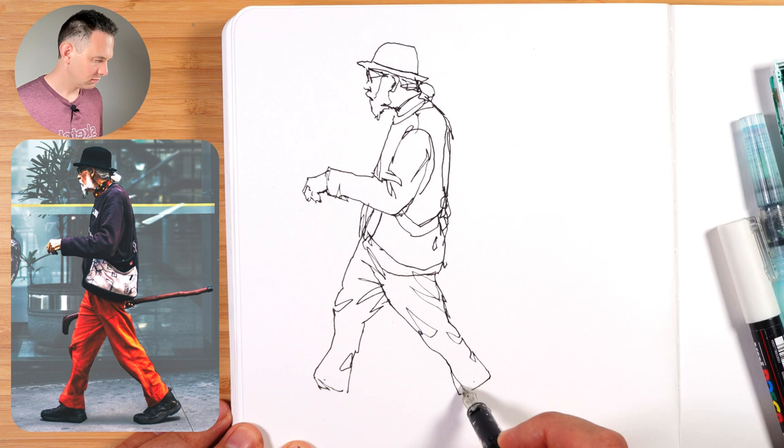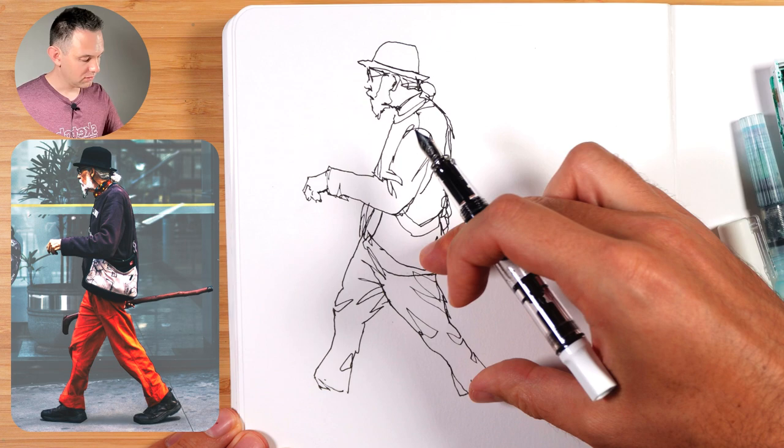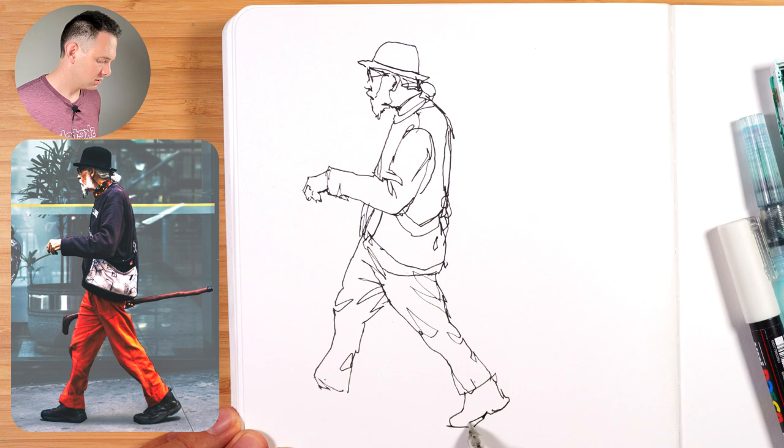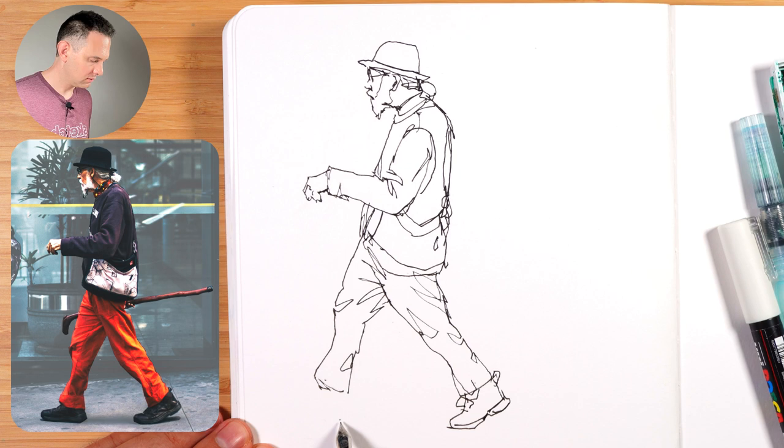Now the shoes. So from here to there that should be about half and half. Now we can add in the shoes, the boots, and that shape there. There's a sort of circle here, and then we come and level out where it touches the ground. And then the other one — you can see in the reference it's just slightly above because his leg's further back. So make sure it's not lower than the other one.